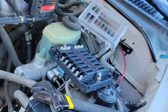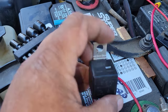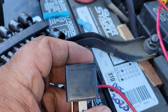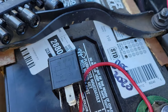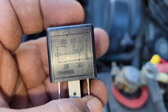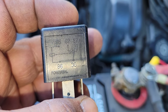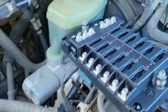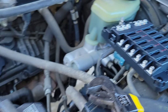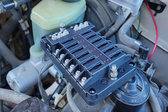So how I'm going to power this is I'm going to use a relay, and this relay is very, very important. The reason why it's so important is because you could power this up, and when you turn off the engine, it shuts the power to the fuse box, thereby eliminating any type of parasitic draw.